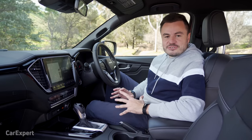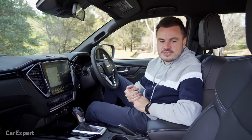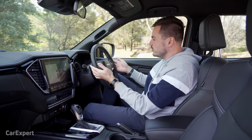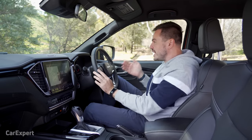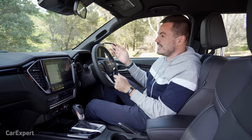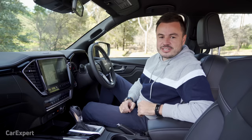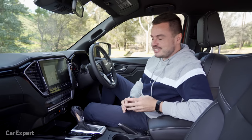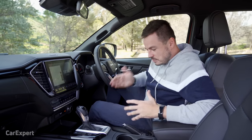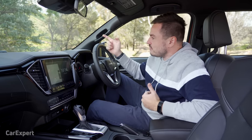Let's talk safety tech, and there's a fair bit here. You have autonomous emergency braking with cyclist and pedestrian detection. There's also a turn assist function — using a forward-facing camera, if you're at an intersection and about to go and there's a car coming, it will stop you and prevent a collision. You've got radar cruise control and miss-acceleration prevention, which stops you from accelerating if you have a wall in front of you, like if you have a brain fade and put it into drive instead of reverse.